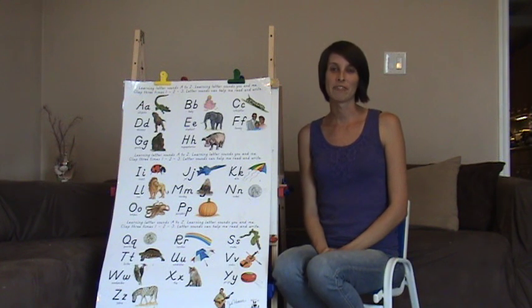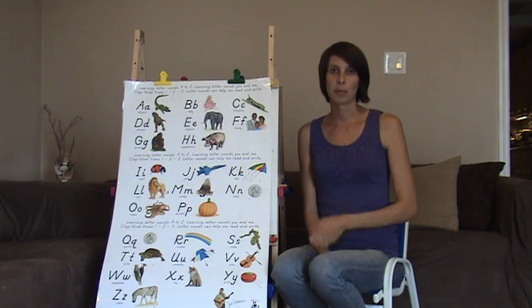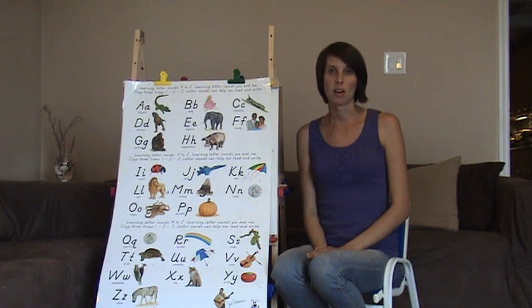Welcome to Your Smart Brain. This is the follow-up to the visual phonics. We're going to go a little bit slower and break it down for you so you're able to follow along.